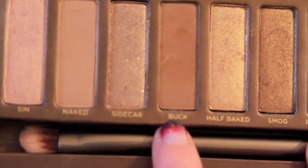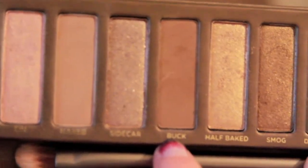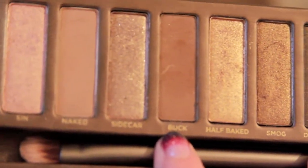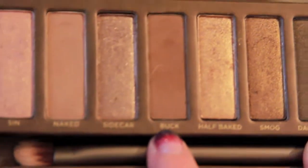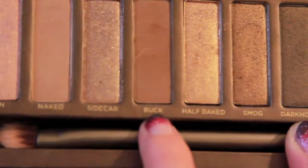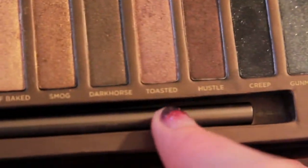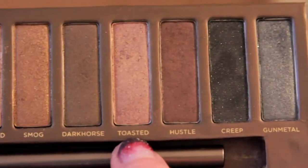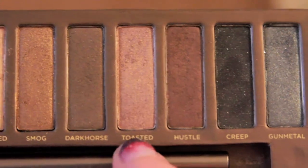This one called Buck is a medium brown matte color, really nice if you want to create a natural smokey eye look without it being too dramatic — great for placing in the outer corner of your eye. I also really like Toasted, one of the shimmery colors, which is nice for placing all over your eyelid.